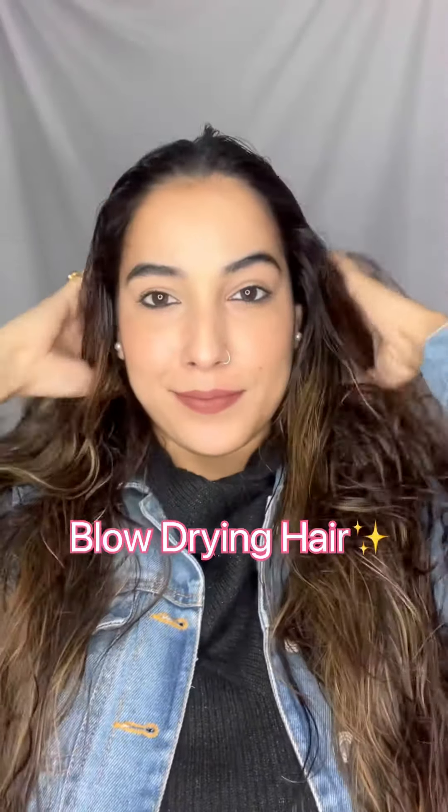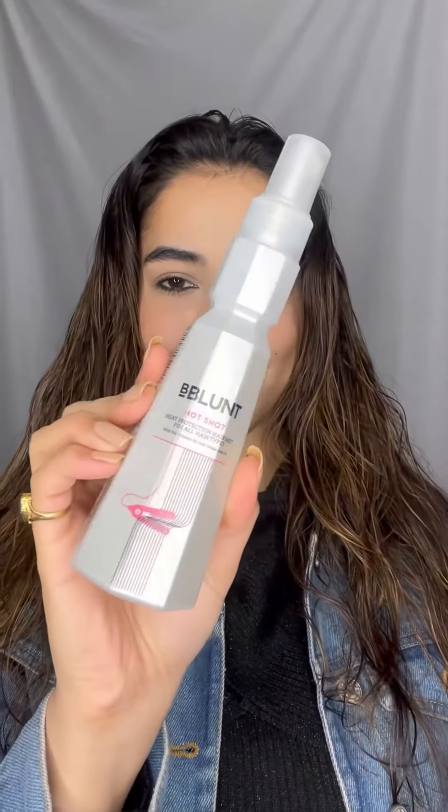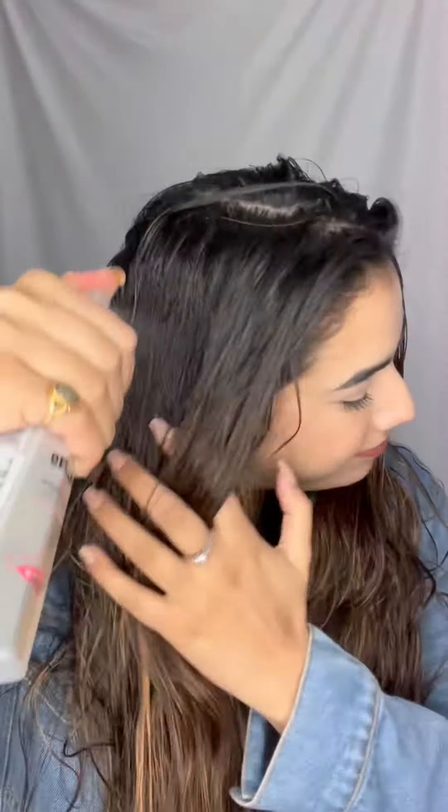Hey my loves, welcome to my YouTube channel and in this video we will see how I blow dry my hair from that to this. Starting off with the heat protection spray, I am using the one by B Blunt — it's their Hotshot heat protection spray, and it's really important to use it before using any heating tool on your hair.